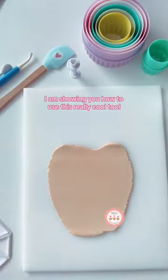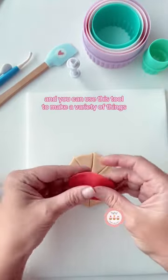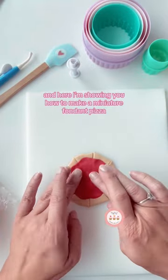Once again I am showing you how to use this really cool tool. I have added this tool to the Amazon shop which is in the profile, and you can use this tool to make a variety of things. The other day I was showing how to make croissants, I was showing how to make bunting, and here I'm showing you how to make a miniature fondant pizza.